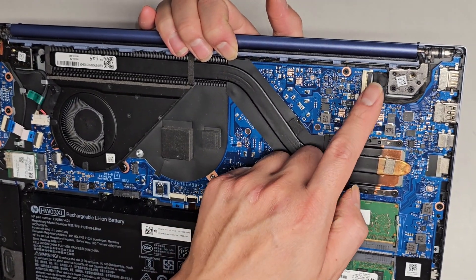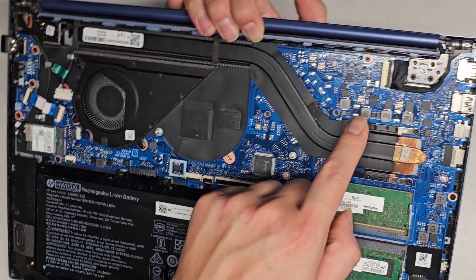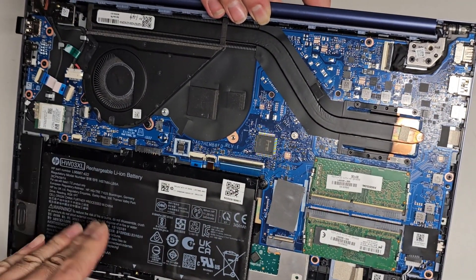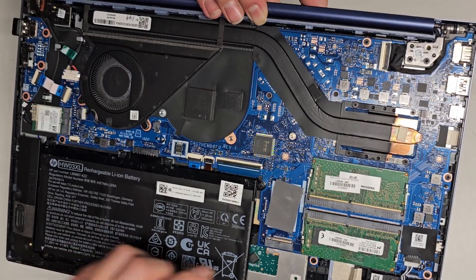You got the LCD LVDS connector here. If you're going to flip this up or mess with it, make sure you disconnect or remove the battery first, make sure it's unplugged, then open the laptop and press and hold the power button for at least 15 seconds to drain any residual power.